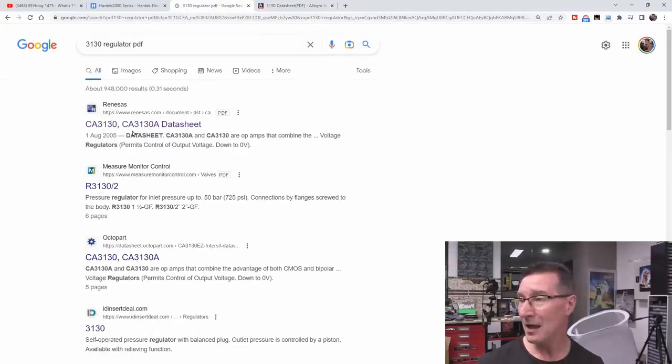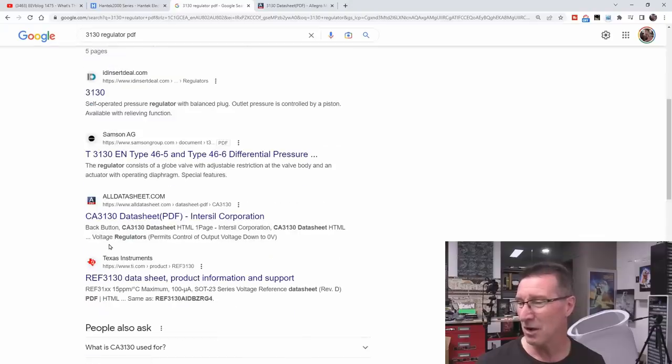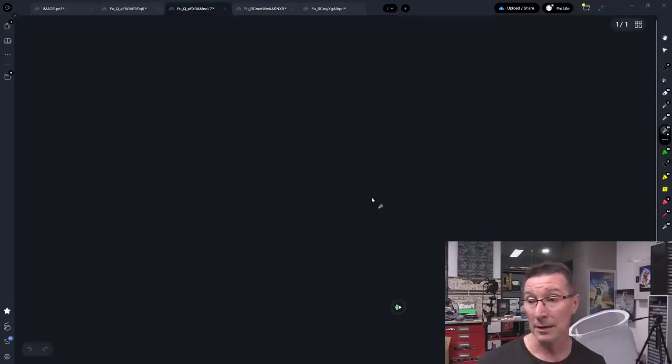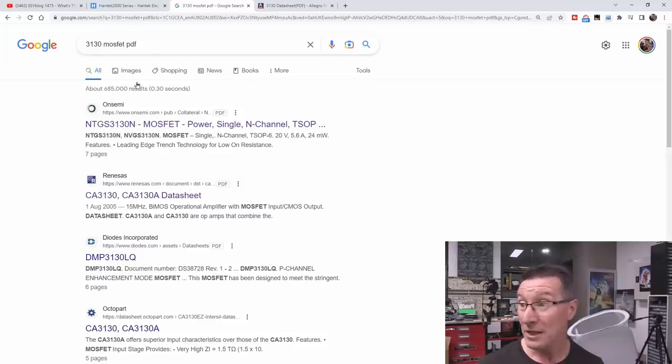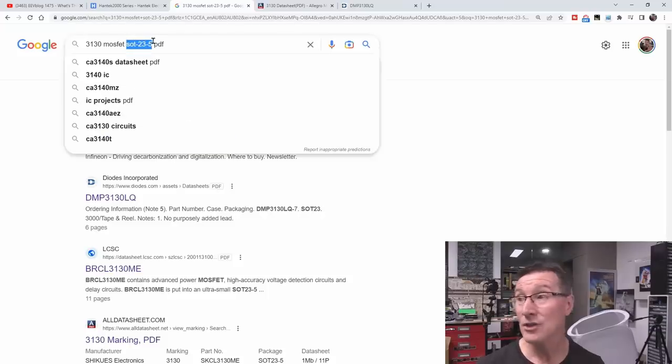You could put '3130 regulator PDF op-amp' — but it doesn't look like an op-amp circuit configuration; there are no feedback resistors. CA3130 op-amp — no, it's not really going to be an op-amp. Analog Devices 3130, ultra low noise 1.2 MHz PWM architecture — no, it's not going to be that because there are no inductors or magnetic components around it, so this is not anything to do with a switching regulator. If we go '3130 MOSFET' — MOSFET single power N-channel TSOP6 — that's a TSOP-6, not it. P-channel enhancement mode MOSFET — that's only a 3-pin SOT25, so it's not going to be that. We could put SOT23-5 into our search terms.